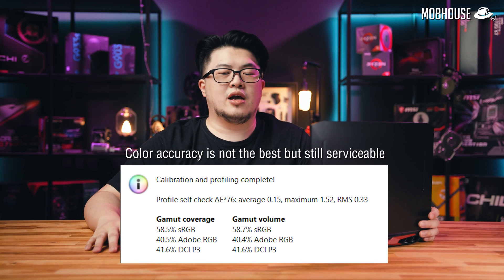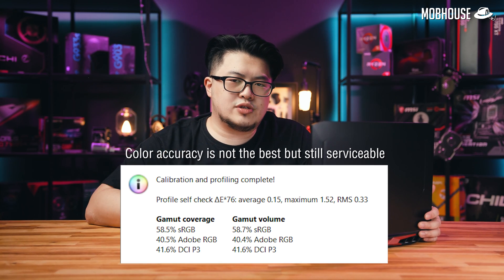Some gamers prefer TN or VA because of the lower response time, but I don't want to sacrifice that little bit of response time for lousier color accuracy. So in my point of view, for everyday use and at this budget, IPS panel is the best and they picked the right option here.